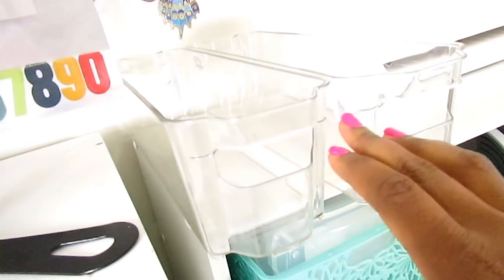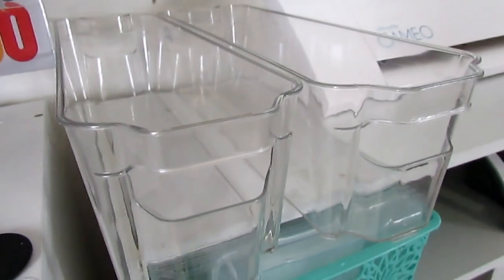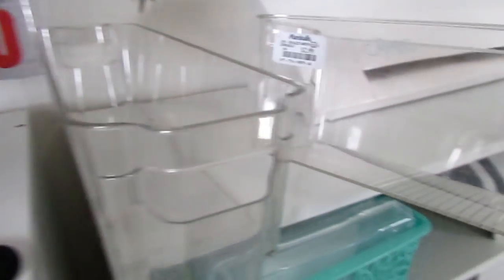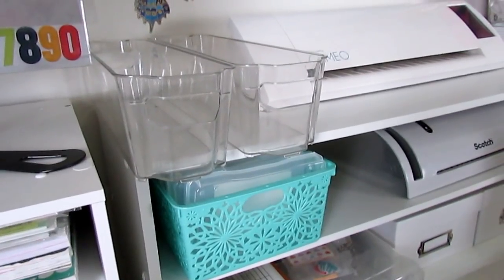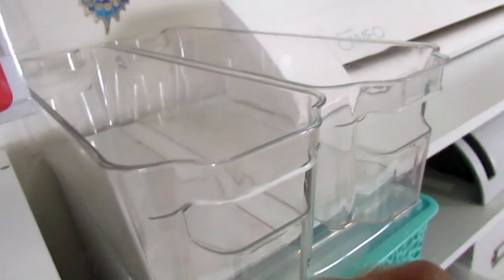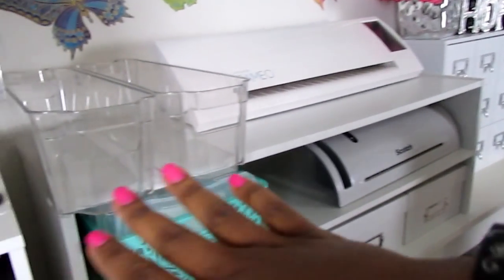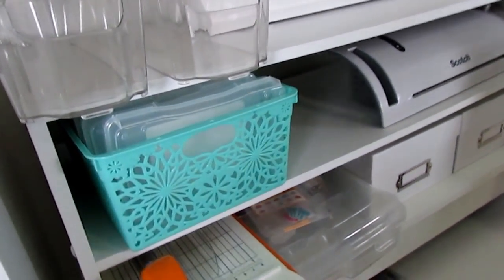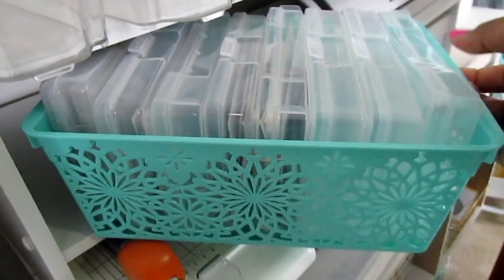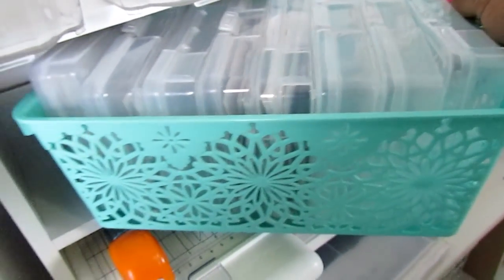I used the shoe organizer to put my Silhouette on here. These are fridge organizers — Marshall's had them as sock organizers for $2.99. I saw on Pinterest that people were using these for their Project Life cards, so if I want to take some project life cards out of the books or boxes I can put them in here. Over here is just a Dollar Tree bin and these hold all of my photos.